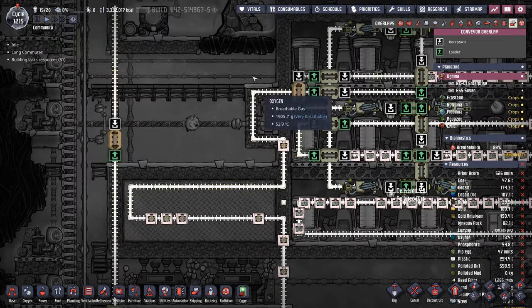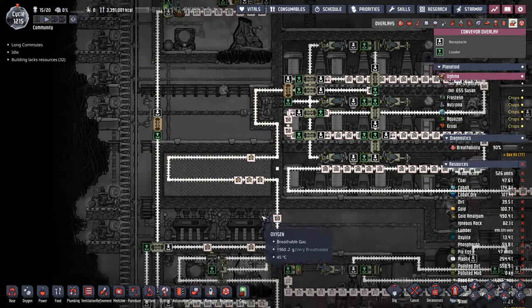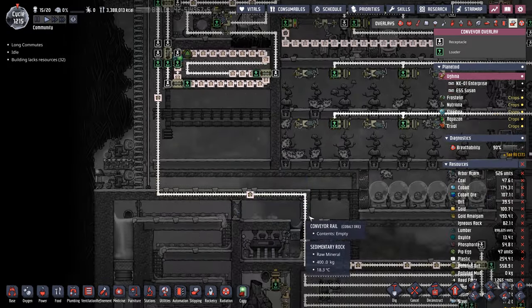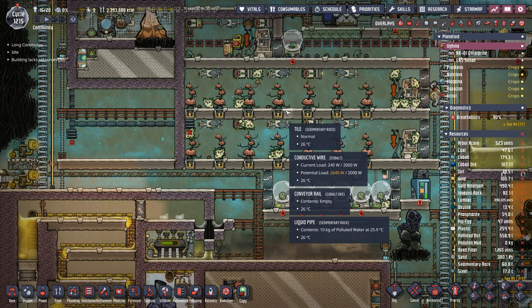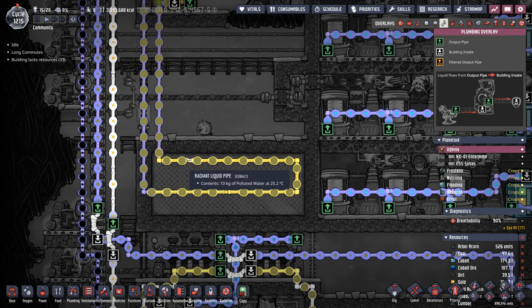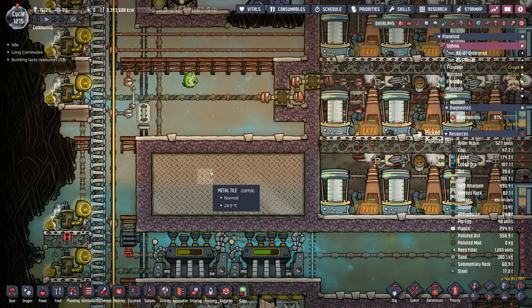We also discovered when we moved that oxygen system and rerouted the conveyor rails with the polluted dirt on them that it was significantly heating up some of the surrounding areas and even caused these trees to stifle for a little while. But since we had a cooling loop cooling that oxygen system anyway, we just put some metal tiles around it, and now it's actually cooling the polluted dirt.